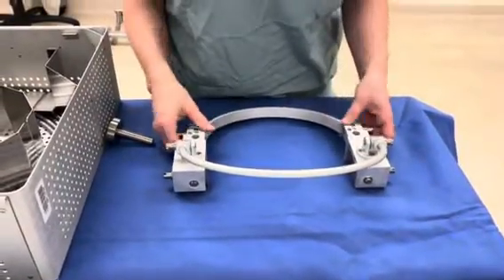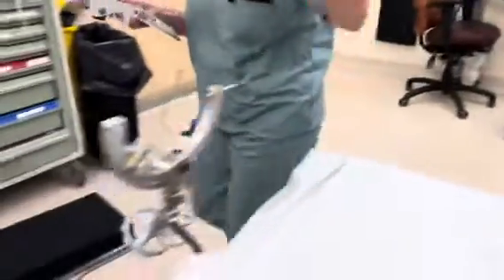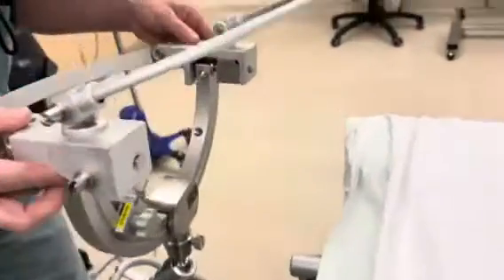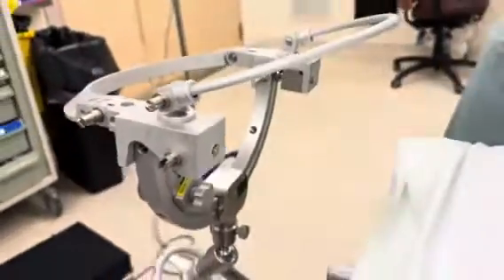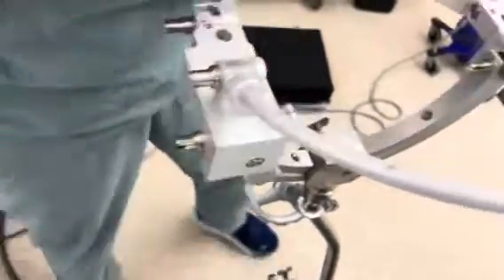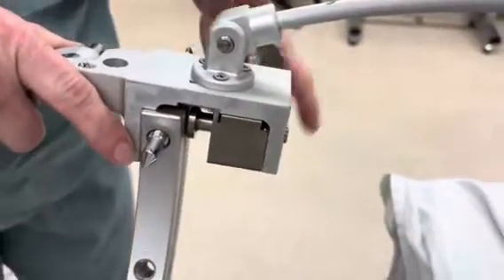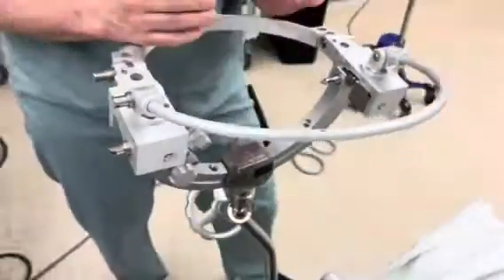I'm going to show you what it looks like on the frame. Imagine we're all sterile now and the patient's head is here. What the surgeon is going to do is grab it and put it here, then take the wrench and tighten that up. Once it's nice and tight, the surgeon can operate by putting his hands on it.